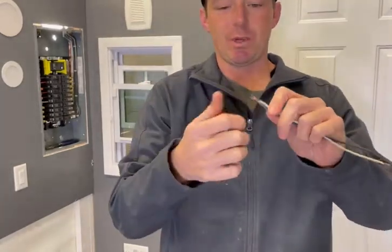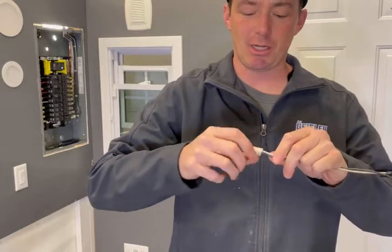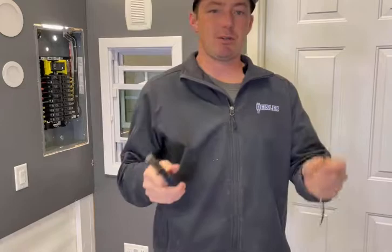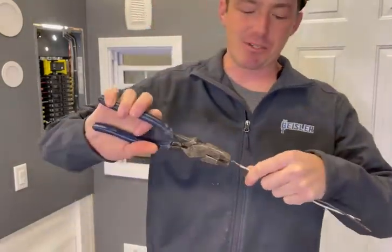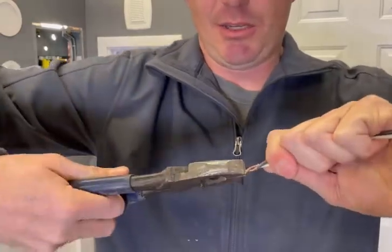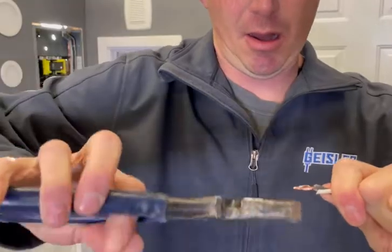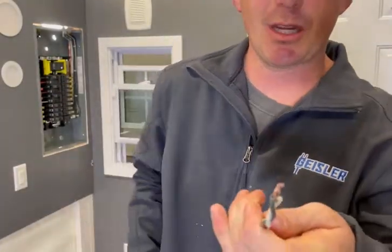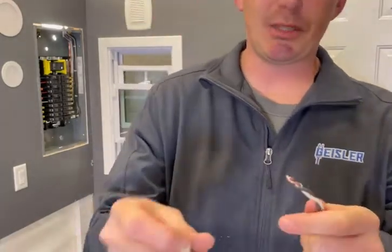You can just get these wires lined up like this and twist them together like that. I don't like doing it this way. If you're going to use wire nuts, I prefer the pre-twist method — where you'll get pliers, mostly known as kleins in the electrical field, and do what's called pre-twisting. Then you always trim the end so you've got a nice clean end.